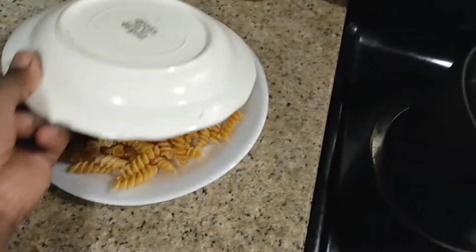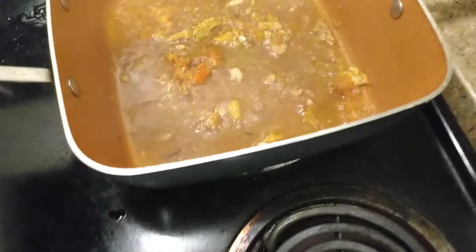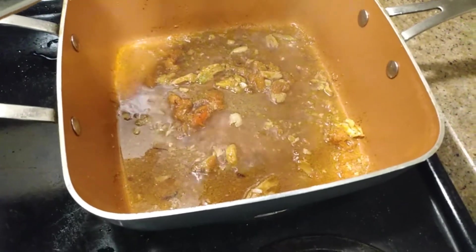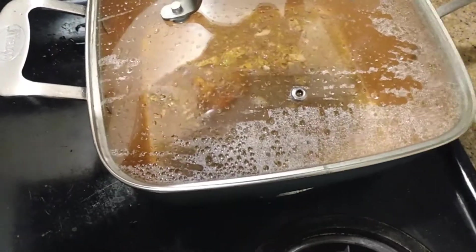I got that covered up, and I'm gonna pour this right here into the quinoa when it's done cooking. You see how that's looking? It's looking like you're making a gumbo, and that's all vegetables in there. That's what I thought about for this setup.